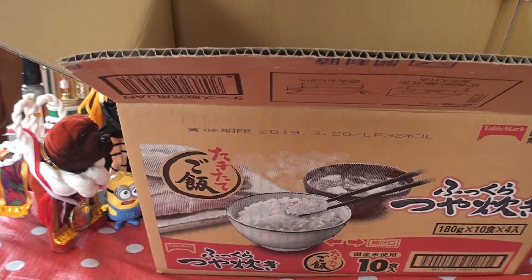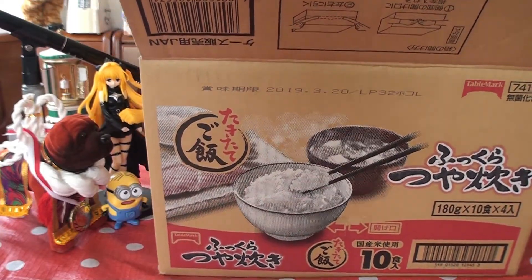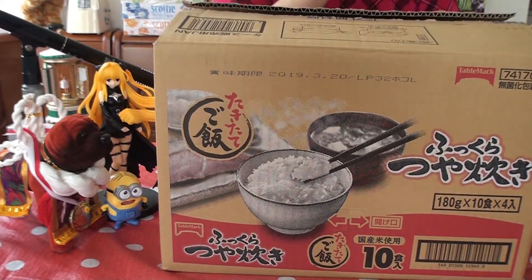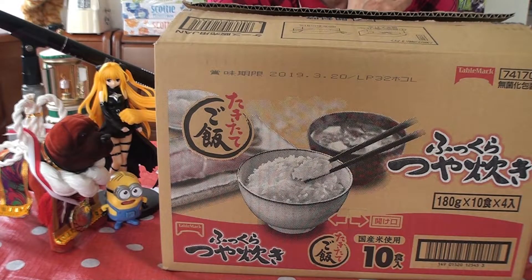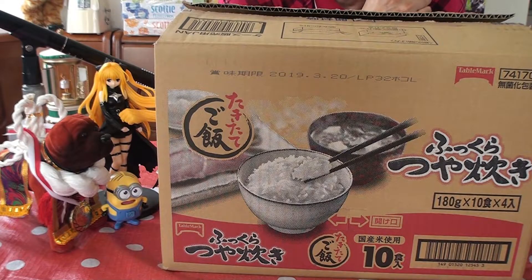I'm sure you want to hear the story about this box, right? Well, the box — I guess the stuff inside expires on March 20th, 2019. I guess there are 10 packs in here. I'm not exactly sure, but each pack is 180 grams. I guess it feeds 4 people. It is rice grown in Japan — it's national. Takitate Gohan. Yes, it's rice.